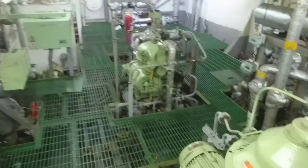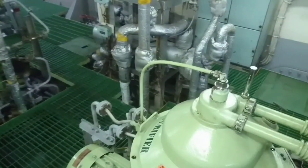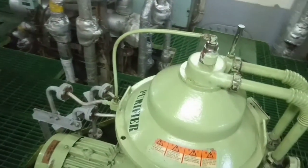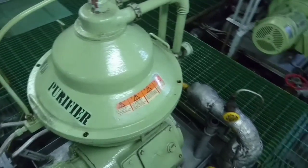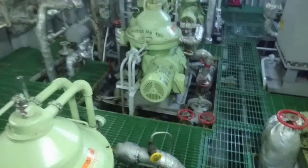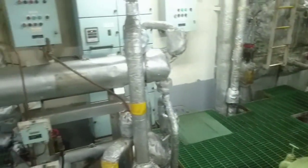The bowl of the purifier turns at high speed to generate considerable centrifugal force. Thus any mistakes in handling can be very dangerous. Always follow the instruction manual when operating, disassembling, reassembling, as well as maintaining and checking the purifier.